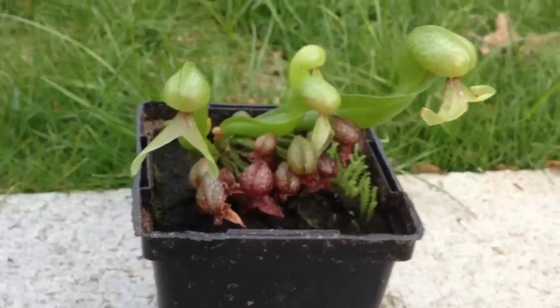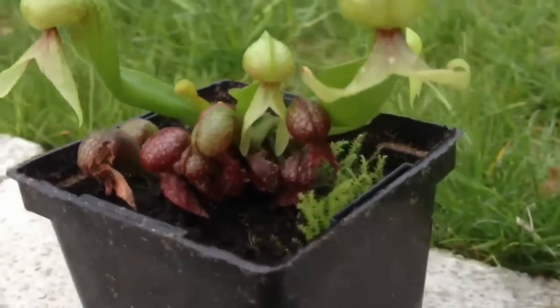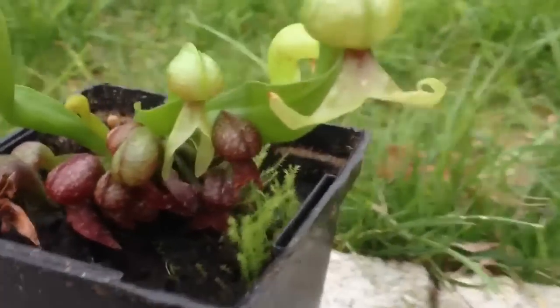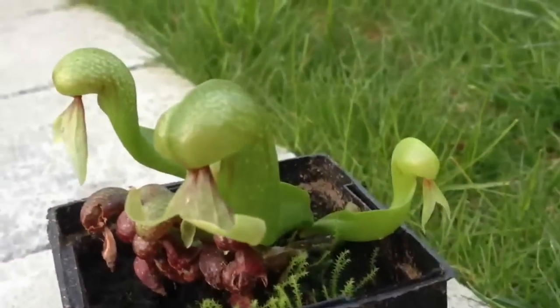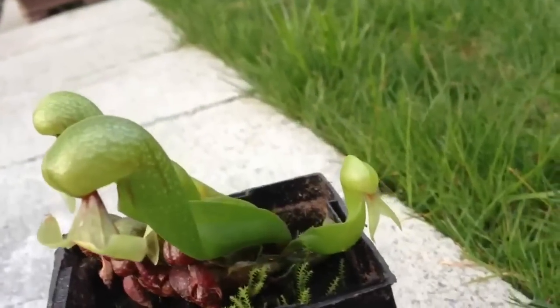This is my springtime update for my Darlingtonia californica. You can see last year's growth is a dark red and down below. This year there's a few that have come up and they're double or triple the size of last year's already.